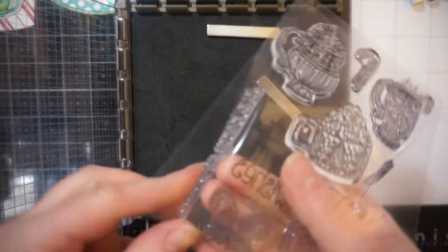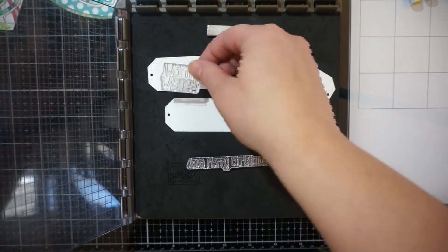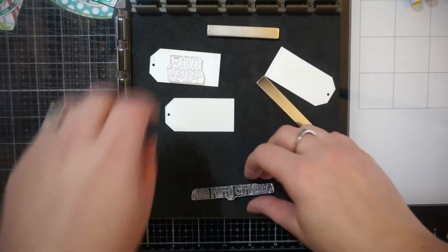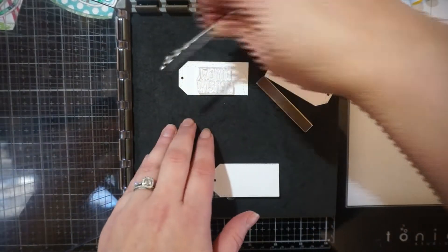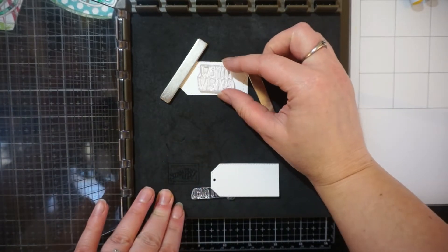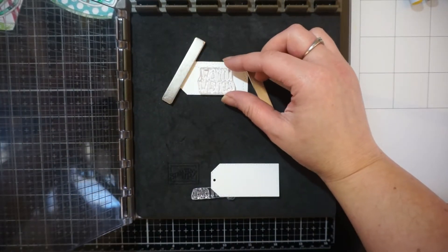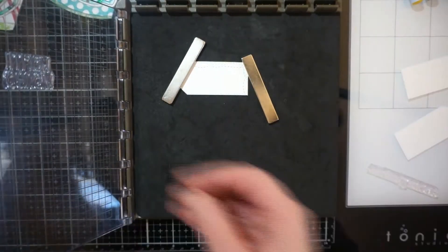I do have the dies for this set. Pink and Main — they get me every time because who doesn't want to buy pink dies? If there are pink, blue, or green dies, I will tend to buy those rather than if the dies are just silver. I know that's something weird and shouldn't matter, but they're pretty, so if they're pretty dies, you want to buy them to go with your stamps.